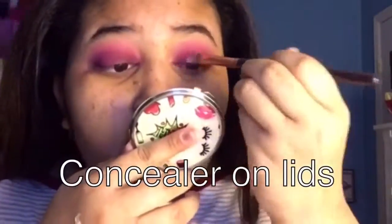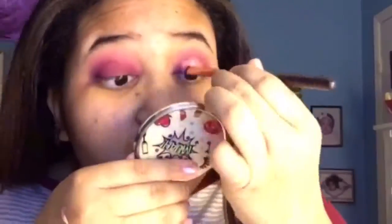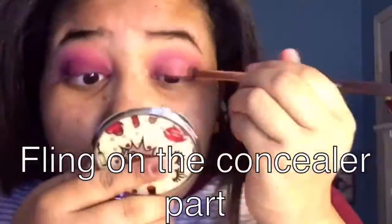I'm putting concealer on my lids and as you can see I went a little bit too high — don't do that. But when I went too high, I just covered it back up with the hot pink, which was actually fun.